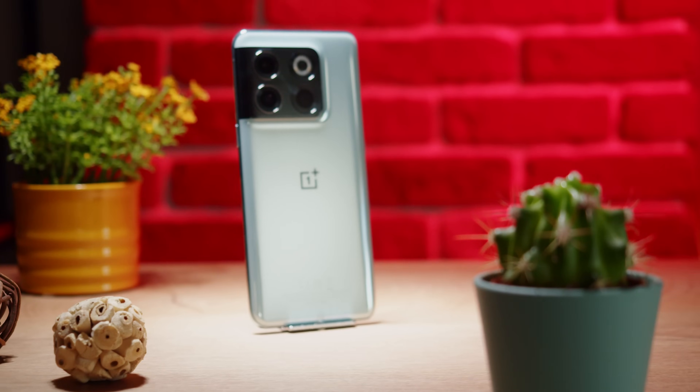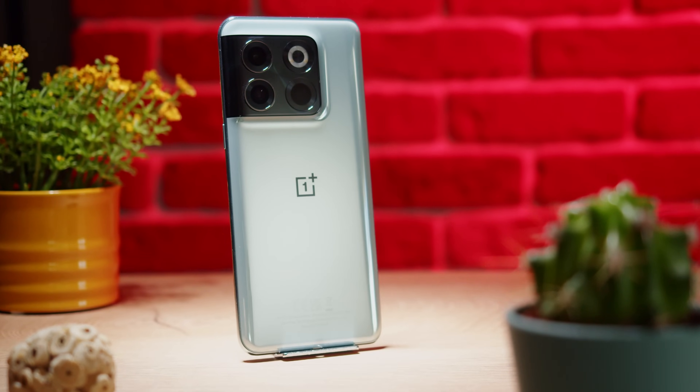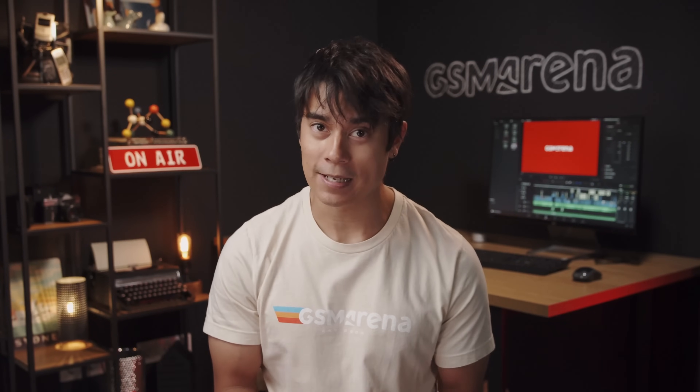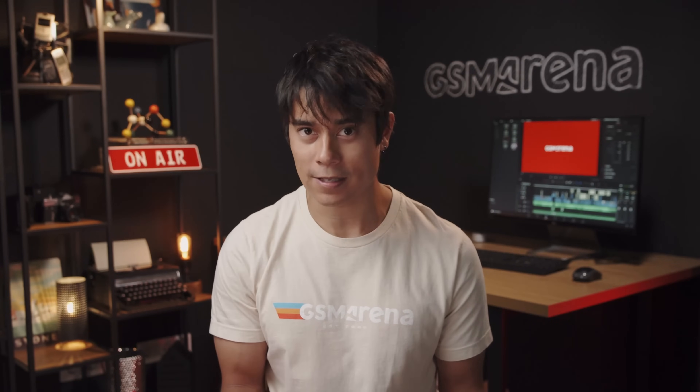OnePlus has switched things up this year. Rather than releasing a vanilla OnePlus 10, they came out with just the OnePlus 10 Pro. And now in the T series, we get the OnePlus 10T, but no Pro model. The result is a phone that's in a different class than the 10 Pro, and while it's better in some ways, in others it's not quite as good.